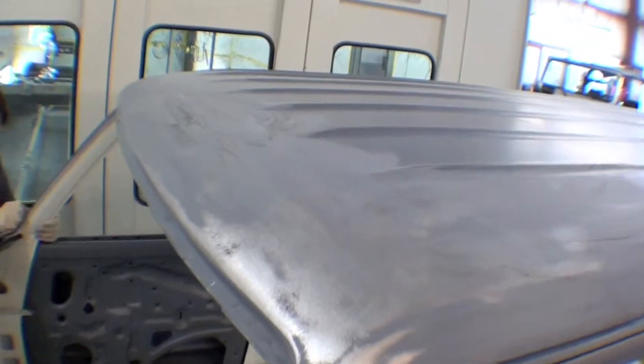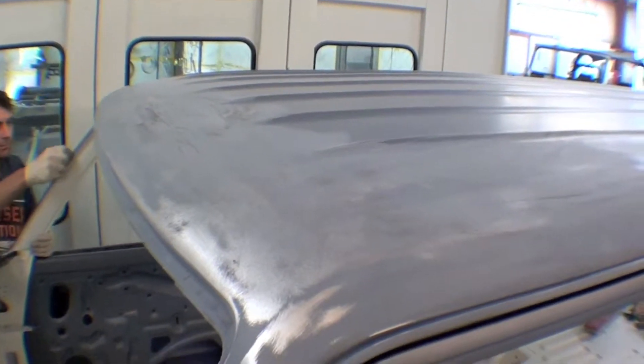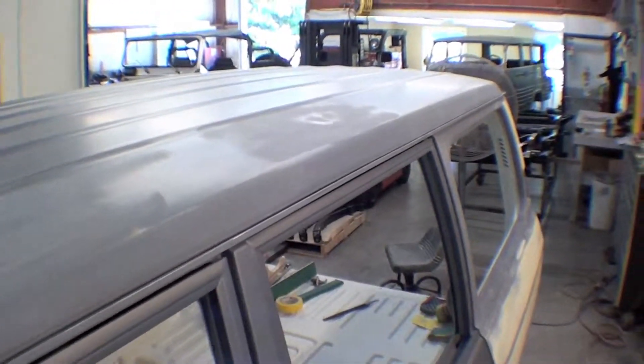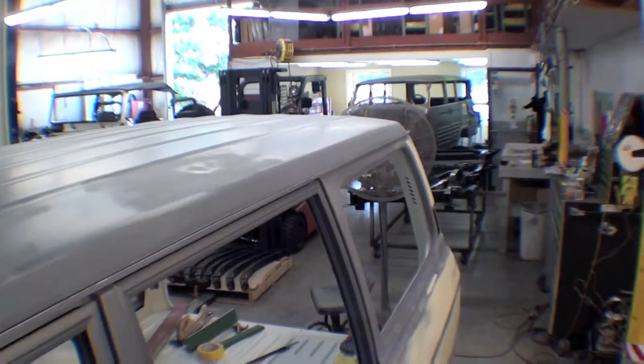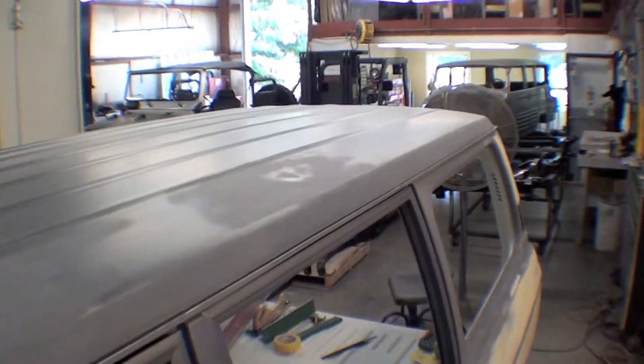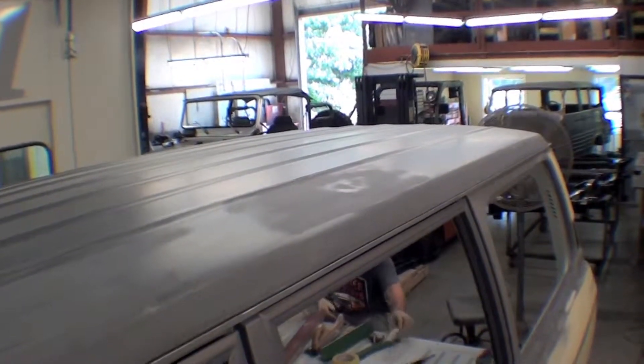The front edge of the roof here has a couple of little dings and waves that we'll be skimming out to take care of as well. The rest of the roof looks really good with the exception of that one little dinger up there that we'll take care of. You can tell by seeing the video that it's been hammered and dollied out to less than a sixteenth of an inch depth of filler that it will need, so we'll be taking care of this here shortly.